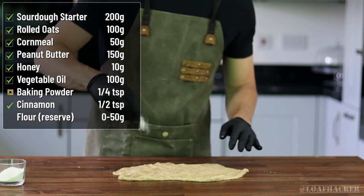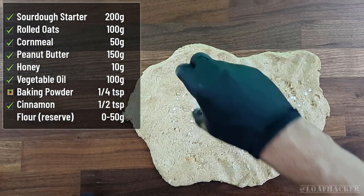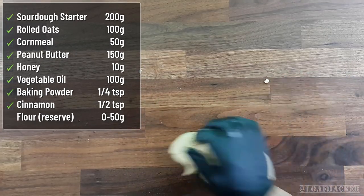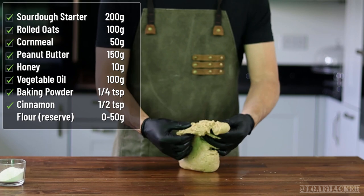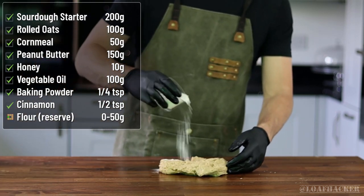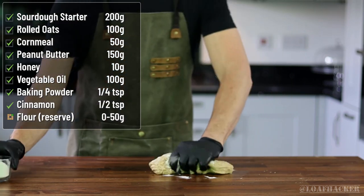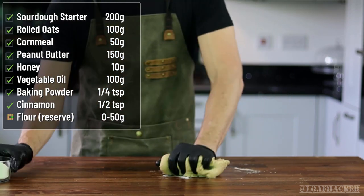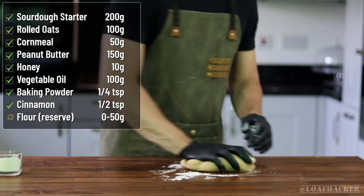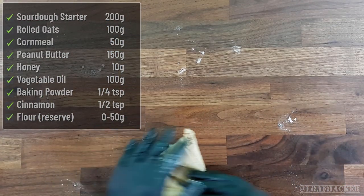Now sprinkle on the baking powder, which will add just a bit of levity to the dough. Go ahead and work that in by kneading it for just a minute. At this point your dough might look a little wetter or drier than you see here, so it's just a matter of mixing in some reserved flour until you get the consistency you like. It should still feel a bit wet, but dry enough to roll out without crumbling apart.